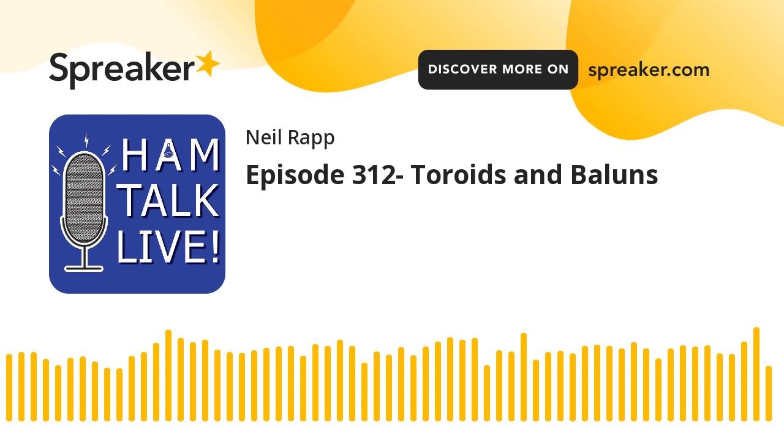Welcome to Hamtalk Live. Call in, let's talk. Neil's your guy. Here we go on Hamtalk Radio. Welcome back, everybody. It's Hamtalk Live episode number 312 — Toroids and Baluns — recorded on Sunday, January 29th, 2023. I'm your host, Neil Rapp, WB9VPG.